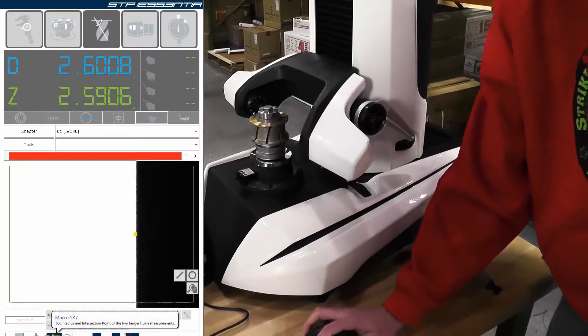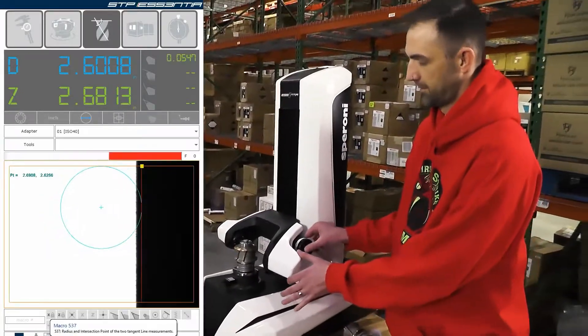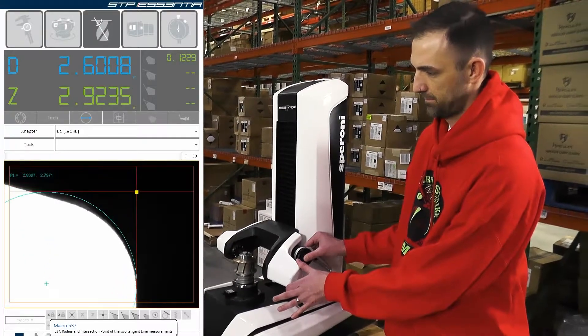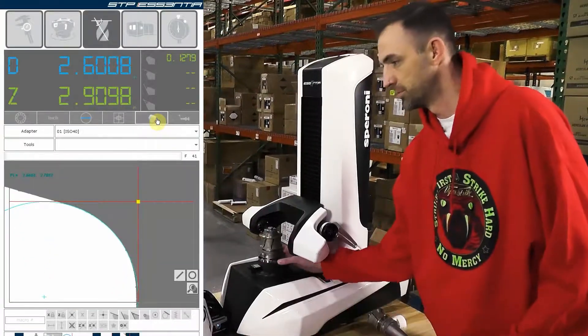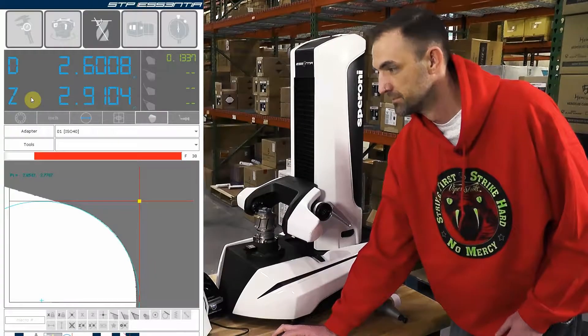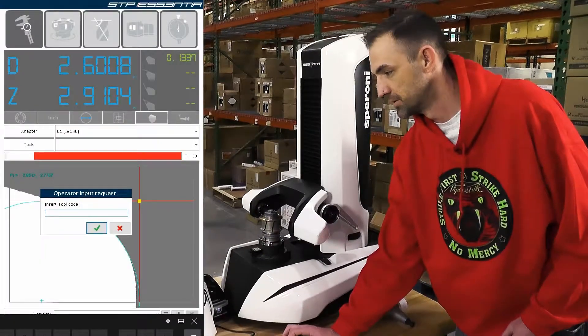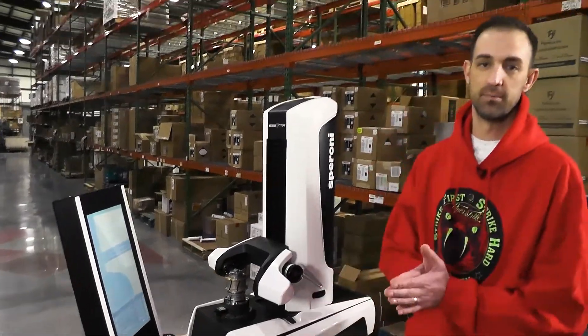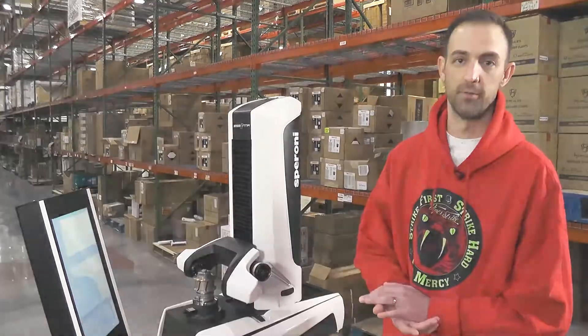Now we're going to select our macro for this profile. We're going to come to the top radius. Turn our max view on 360 and freeze this Z. Come to print and insert our tool number. Now we're ready to take the measurements to the machine and run.